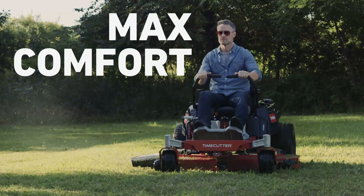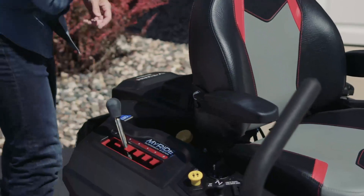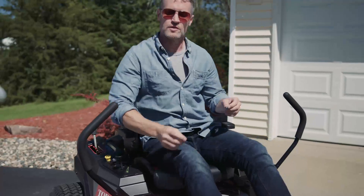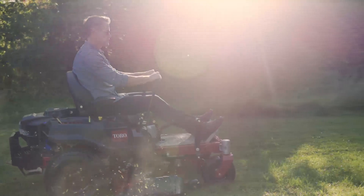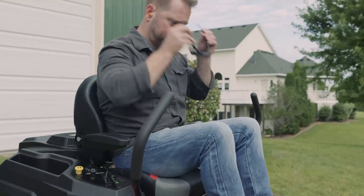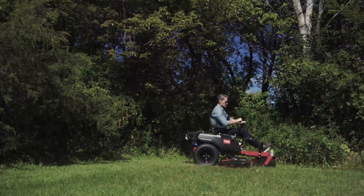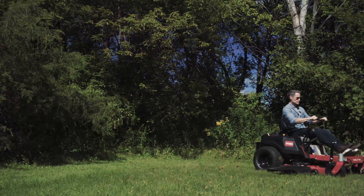Plus, Toro has redefined comfort. Select Time Cutter models feature Toro's revolutionary MyRide suspension system, adjustable shocks, and a plush suspended seat — it's like you're floating on air. Or go with the step-through front-end model for easy on and off. No matter which Time Cutter you choose, you'll get premium high-back comfort, ergonomically-designed levers, and Pro-Control dampeners for the ultimate in smooth steering.